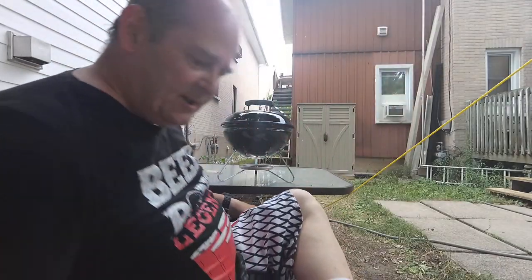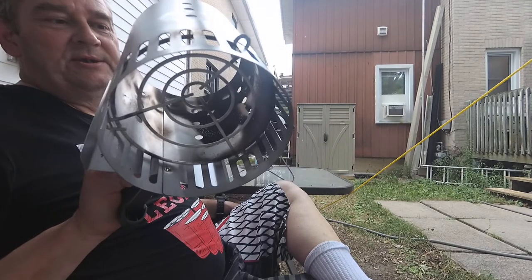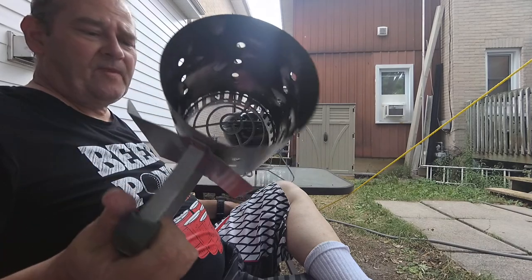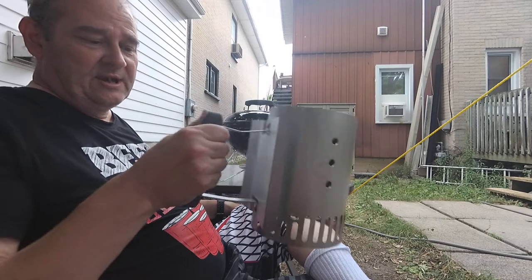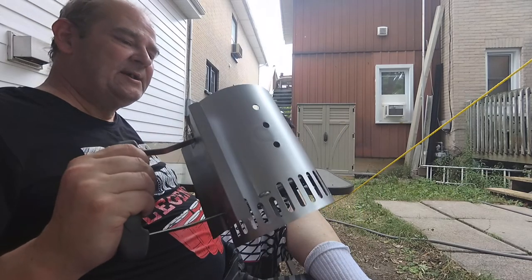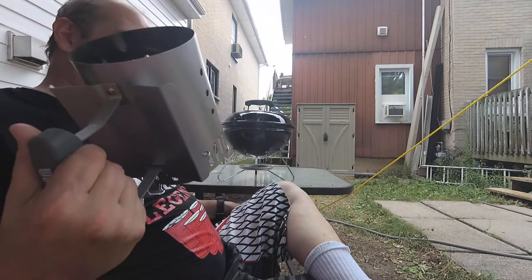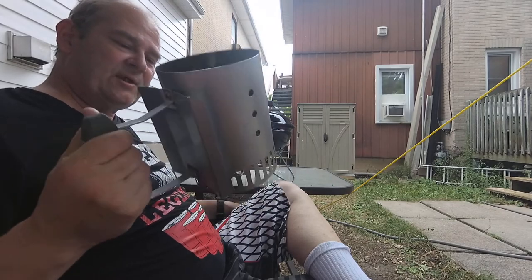This chimney — Rapid Fire Chimney Starter — that worked good, it definitely does as advertised. I think I got this for like $16 off Amazon. I don't necessarily think it's worth that much money because it's basically four pieces of metal fabricated together, but it works.